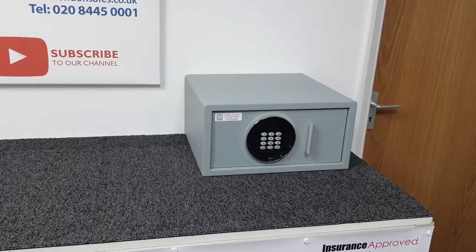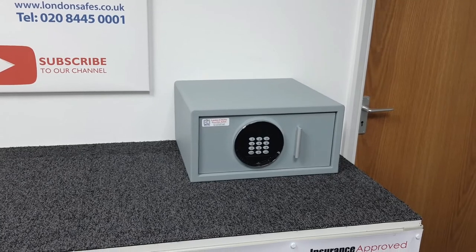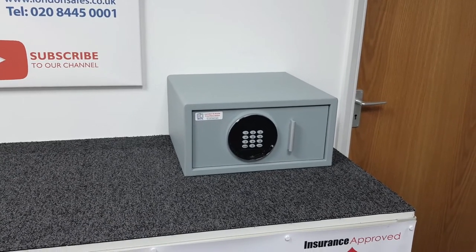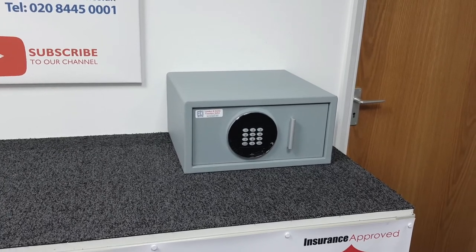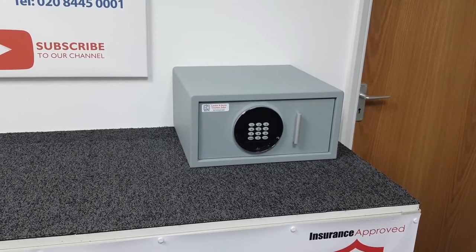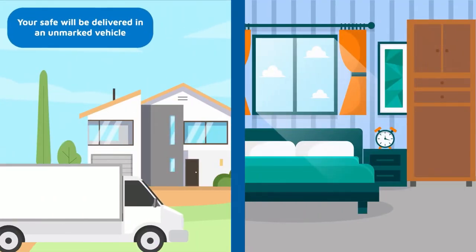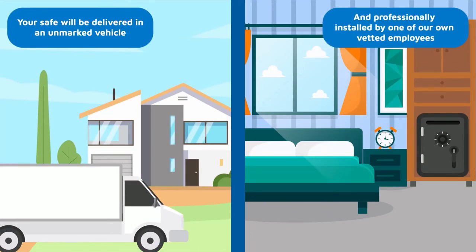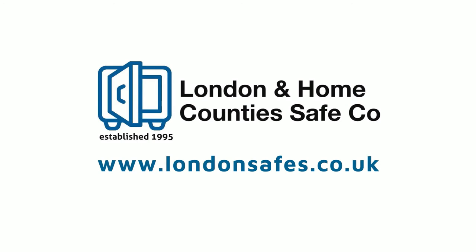I'll pop a link at the end of this video to the Bloomsbury safe if you're looking for something more secure. In summary, that's the Highgate draw safe, size one digital safe. Thank you very much for watching. Free delivery and free installation — your safe will be delivered and professionally installed by one of our own vetted employees who will arrive in an unmarked vehicle. Get in touch online or call us on 0800 711 7892.